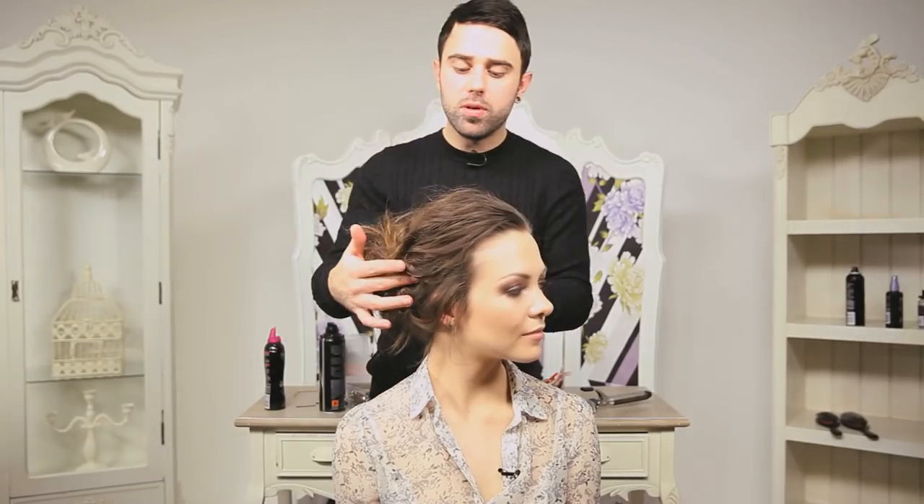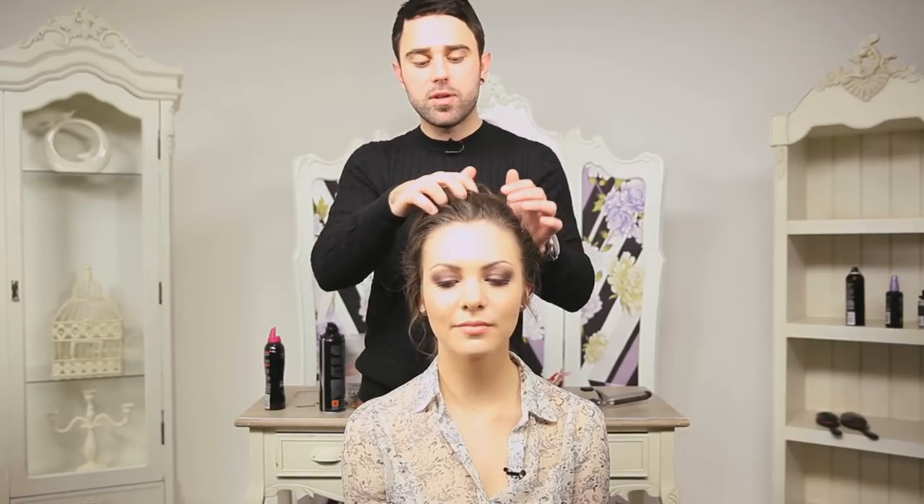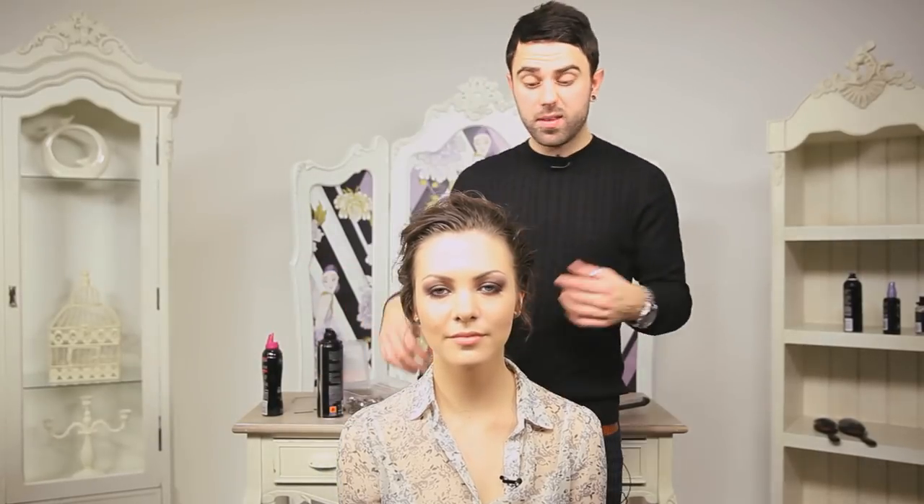Sometimes less is more. If you've got textured hair like this already, you can create this kind of style so simply, so easy. And that's inspired from our runways in New York. So I hope you like my look — there we go, that's Emma.